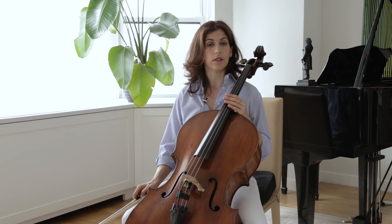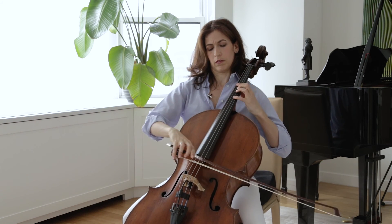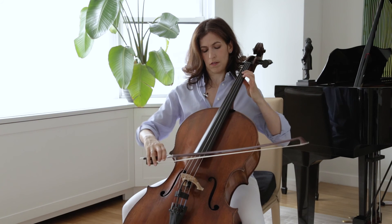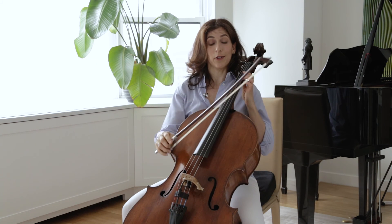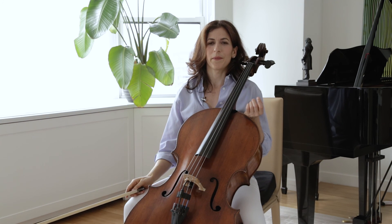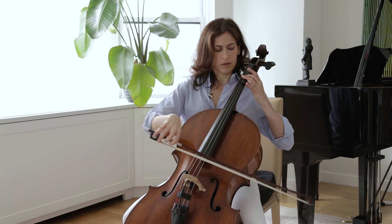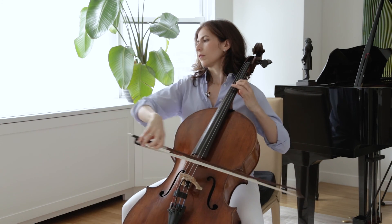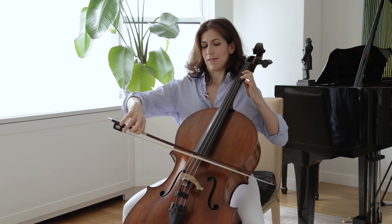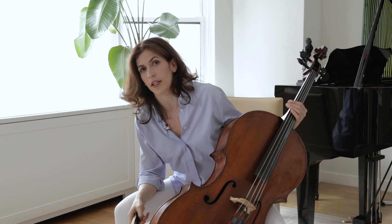Is it the bottom C or the top C? Also, don't be shy about using a full bow on that chord for the first repeat. As you can see, it's easier to make the connection to bar nine again if you play on the up bow.